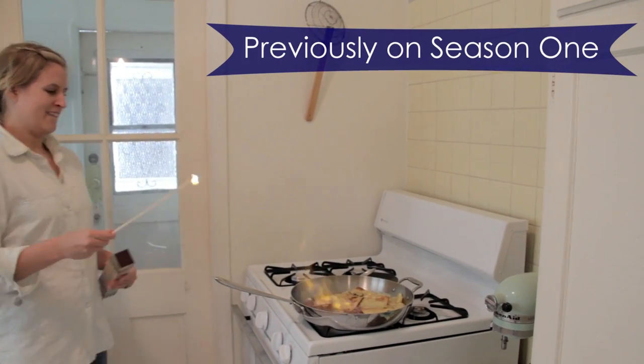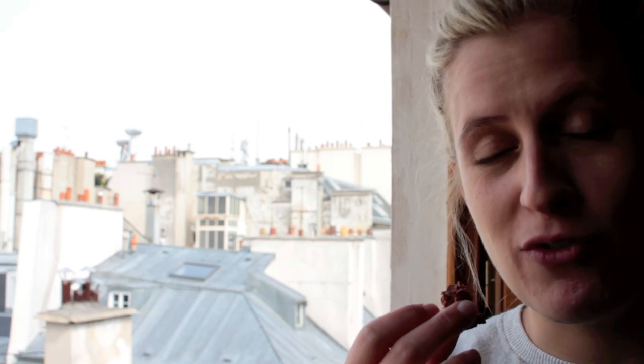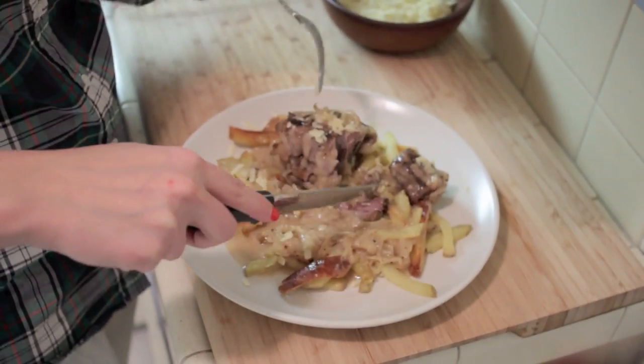Previously on season one of Bone Out of Tent: four cups of oats. I don't like his energy. Matt's been told not to take photos so many times in so many places. That's a nice piece of meat. It just fell off.